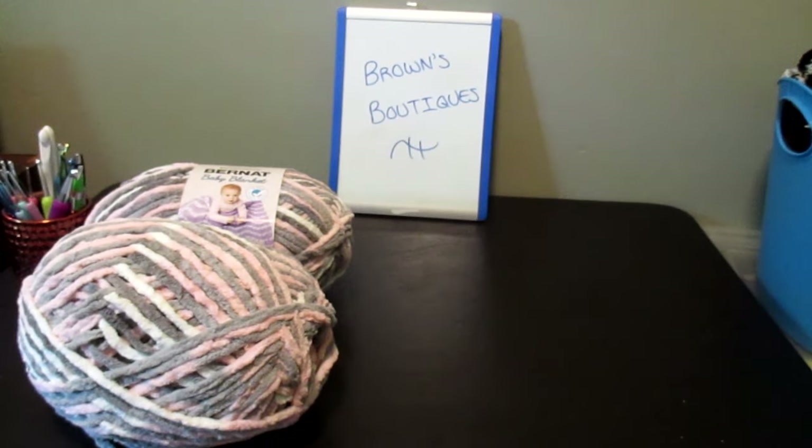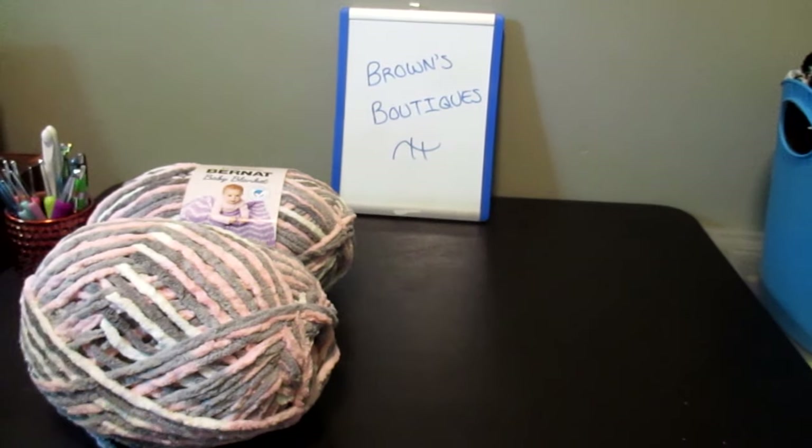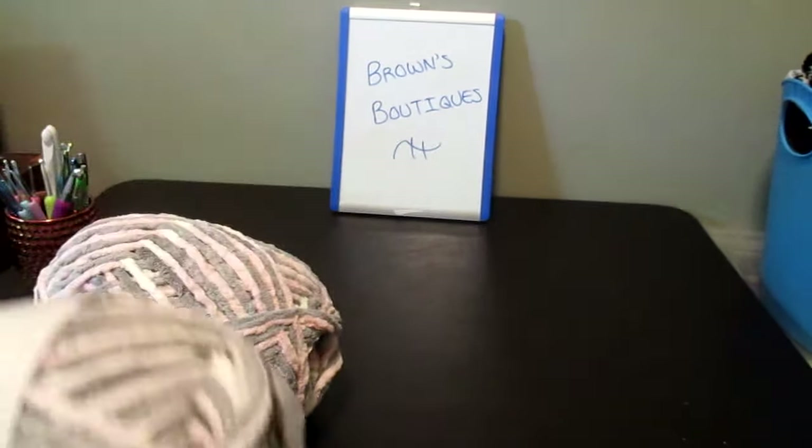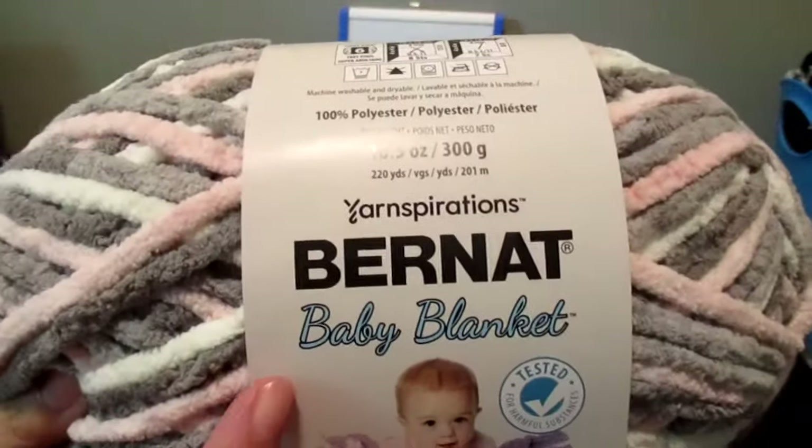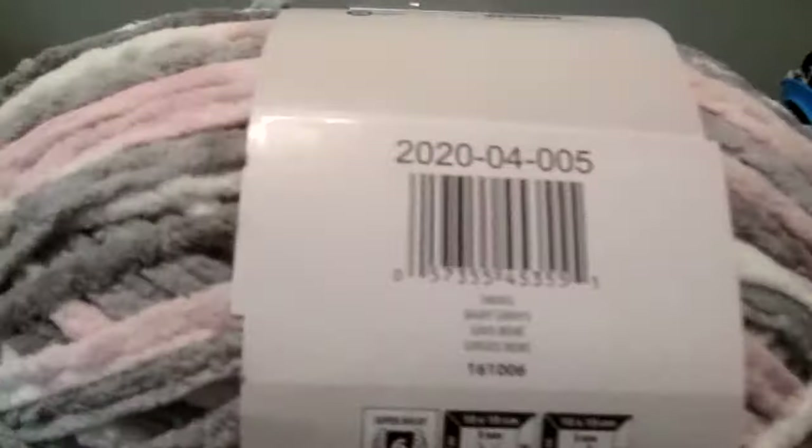She recently found out she's expecting her baby number two and it's a girl, so I went yesterday and bought this yarn for her. I approved the color with her and everything. She's really excited about it. The yarn I'm going to be using today is Yarnspirations Bernat Baby Blanket in the color Baby Grays.